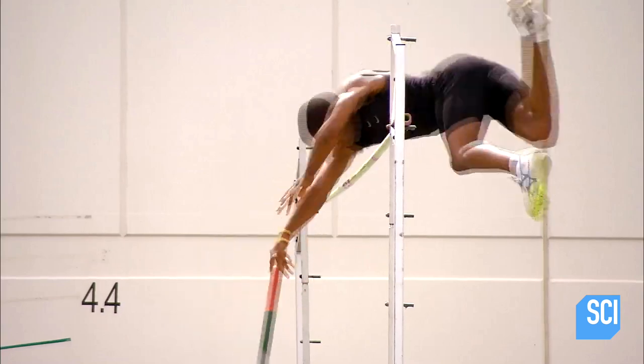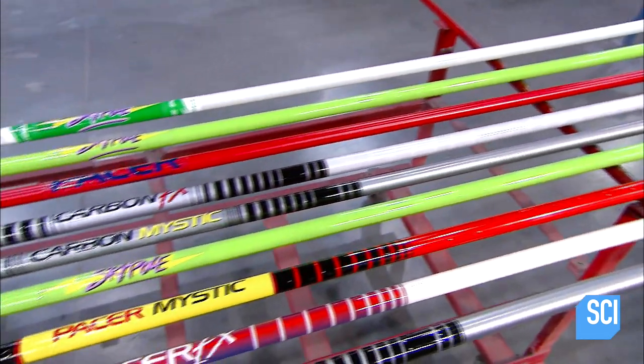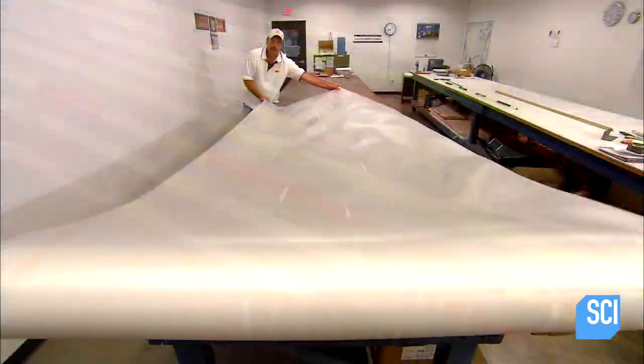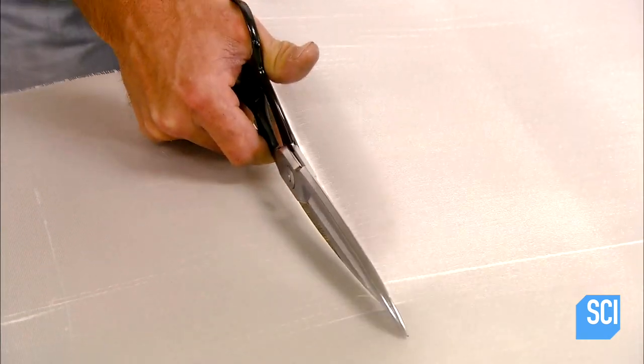Today's poles are incredibly lightweight, yet strong enough to absorb the vaulter's energy, then throw it back to propel him over the bar. Some poles are made of carbon fiber, others out of resin impregnated fiberglass.